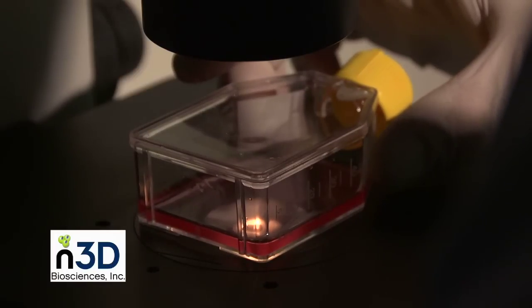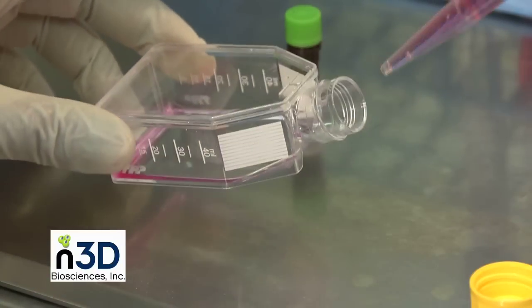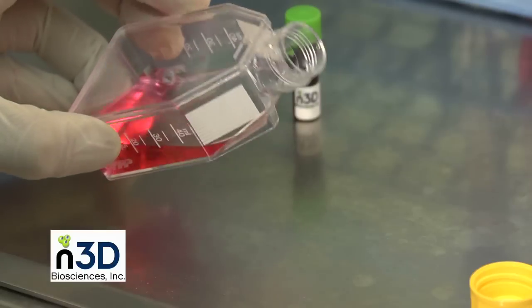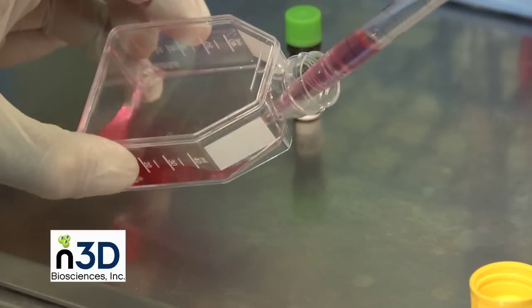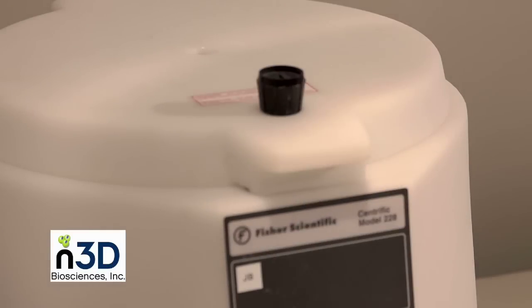We recommend checking that the cells are adequately detached using an inverted microscope. Proceed quickly to the next step since, as in normal cell culturing procedures, the trypsin EDTA solution can adversely affect the cells if left too long. Next, deactivate the trypsin EDTA solution by adding media containing serum or trypsin deactivating solution. You should make sure that the volume added is at least 10 times more than the volume of trypsin EDTA that was used. Some cell types may require centrifuging to assure trypsin is removed prior to levitating cells, such as cells cultured in serum-free media.